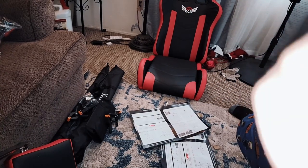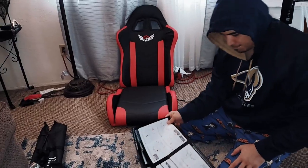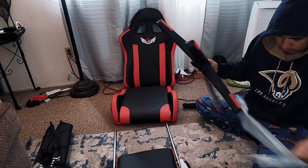Dragon Ball Z is also up there with My Hero Academia — just some greatness. All right, let's get back. No power tools necessary.